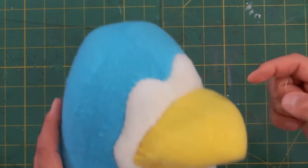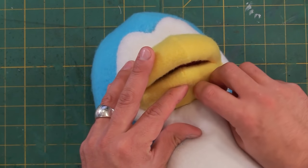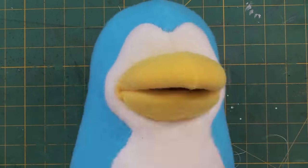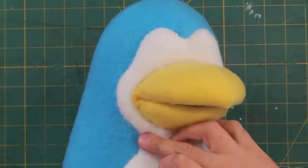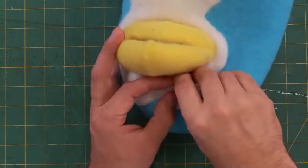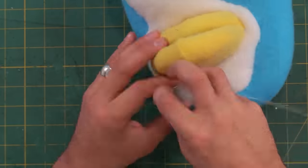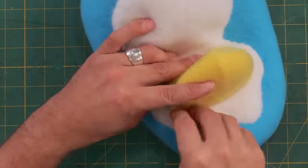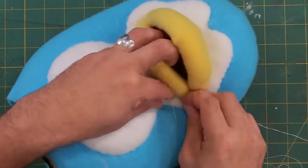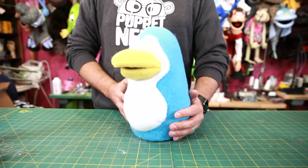This isn't exactly necessary, but I like to do a stitch all the way around the beak here. For that I'm going to use a slip stitch. And there's his body all put together.